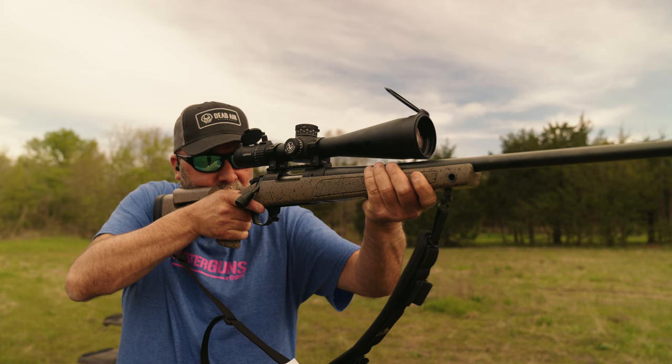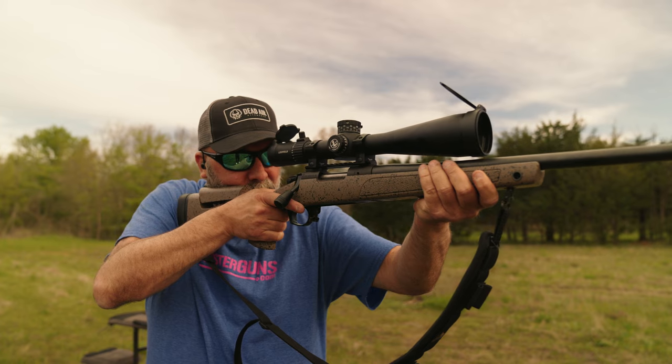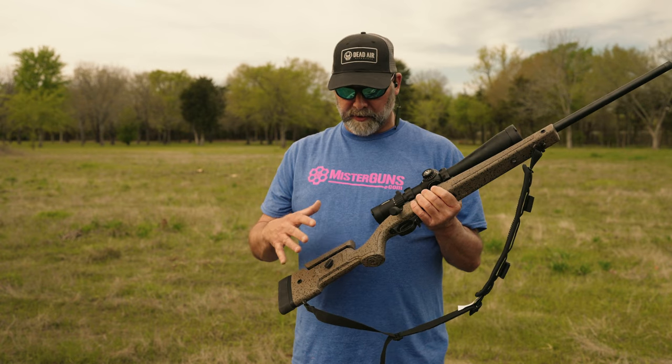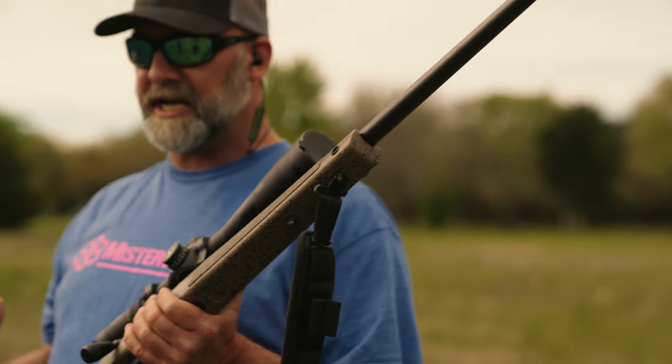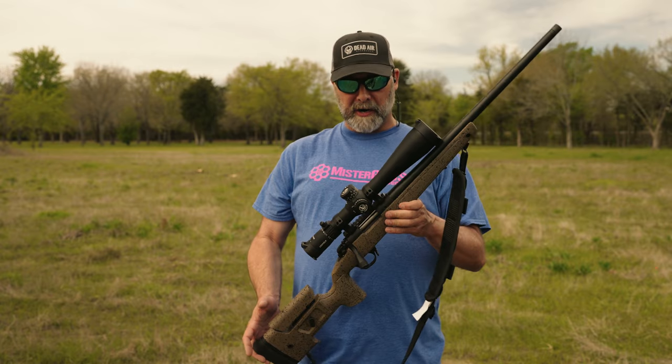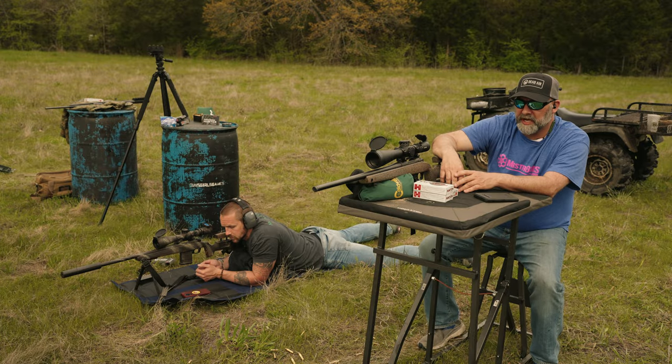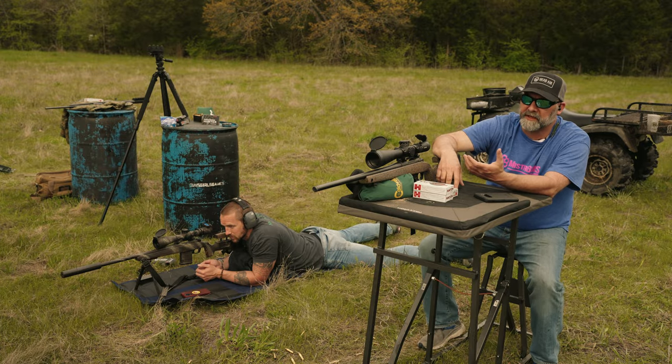He's in 6.5 Creedmoor — they're all threaded, all the B14 HMRs. Grant explained how the HMRs all have this cheek piece, and they have various models ranging from simpler stocks to chassis systems. But in my opinion, Bergara is the best out-of-the-box rifle, especially at that price range. We're going to be pinging around today, basically finding our dope — finding where we need to hold to hit at certain distances. We're out in a field. I'm 100 yards from one berm, then it goes out to about 160, 260, 360, and 460.